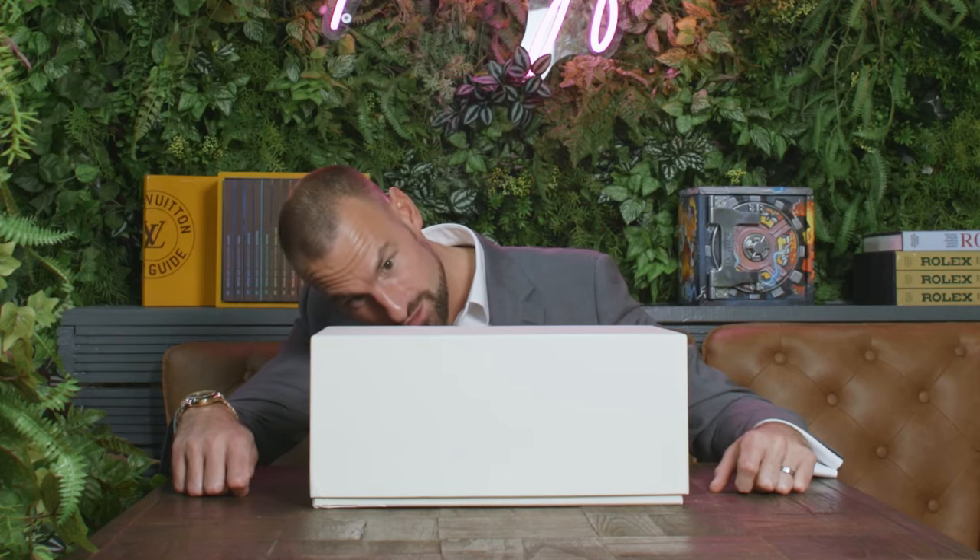Hello and welcome to Jardin du Mainfaire. Today on the Official Watchers YouTube channel I will be unboxing something gigantic.